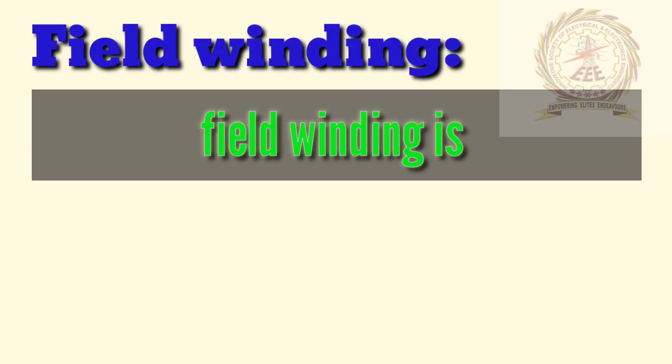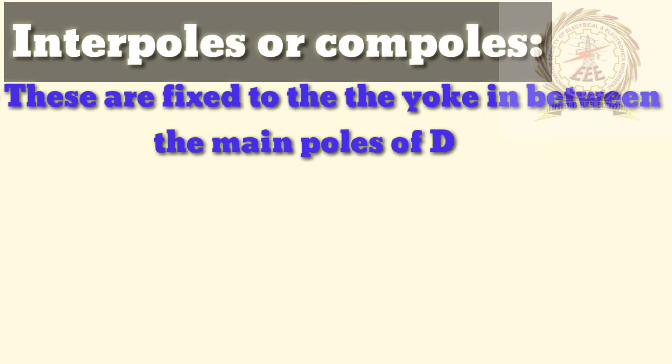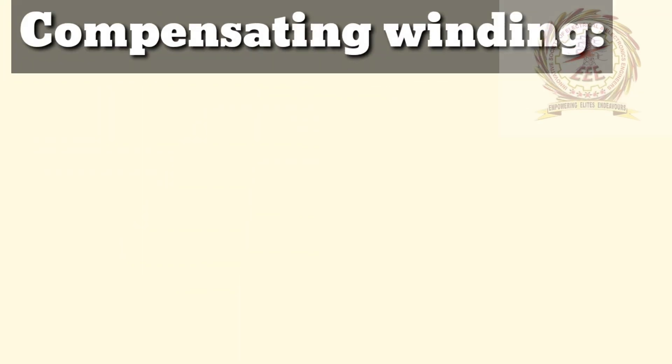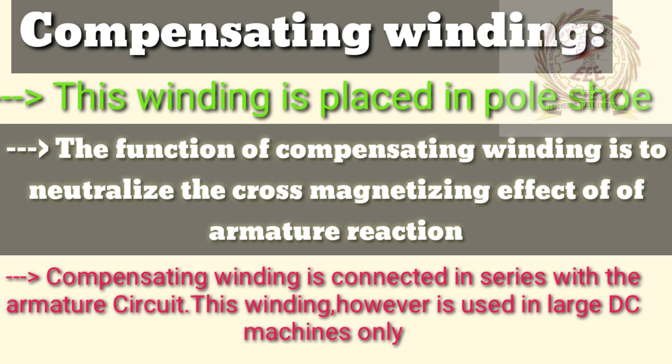Field winding is made up of copper. Interpoles are fixed to the yoke in between the main poles of DC machines. The interpole winding consists of a few turns of thick wire connected in series with the armature circuit. Compensating winding is placed in the pole shoe. Its function is to neutralize the cross-magnetizing effect of armature reaction. Compensating winding is connected in series with the armature circuit and is used in large DC machines only.